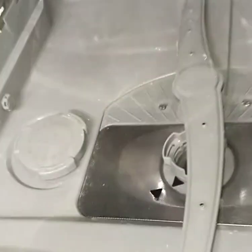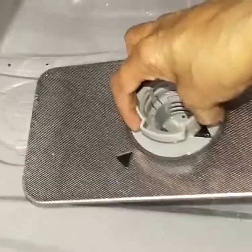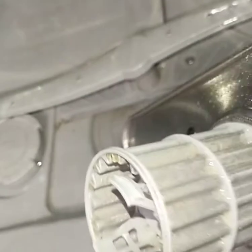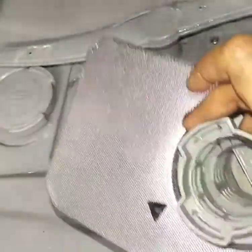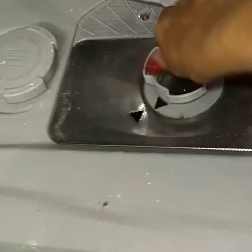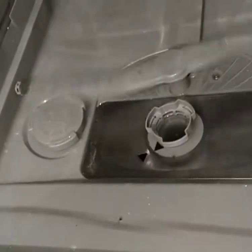Besides the salt compartment, there is a filter where waste will be deposited after completion of cleaning, and this should be cleaned regularly. There are two layers in the dishwasher and water will be sprinkled from the sprinklers present under each layer.